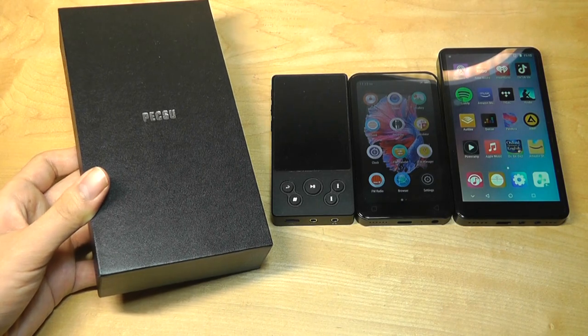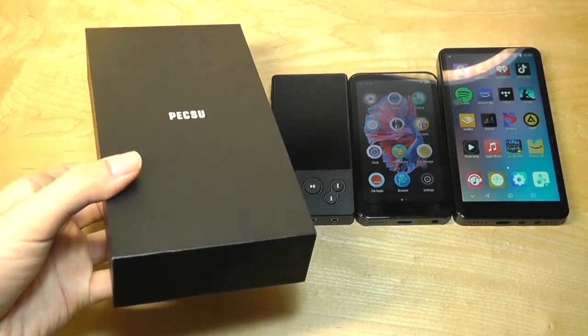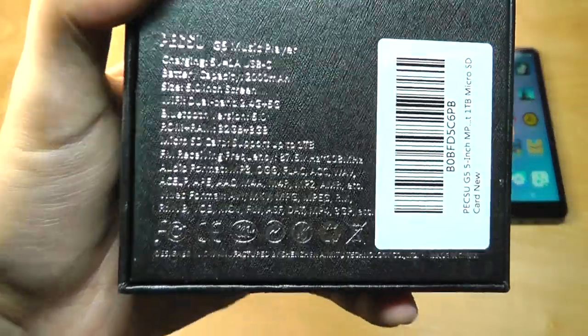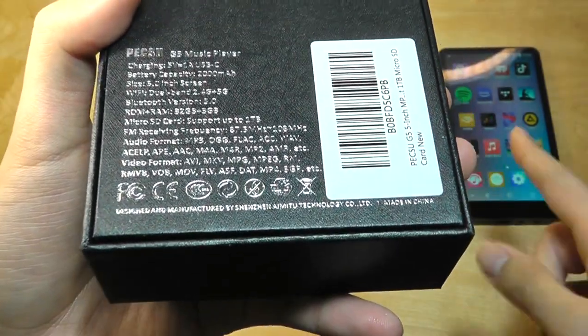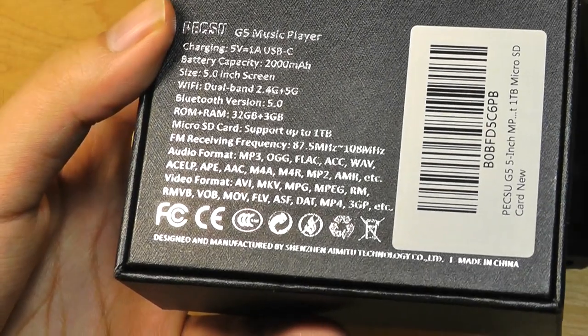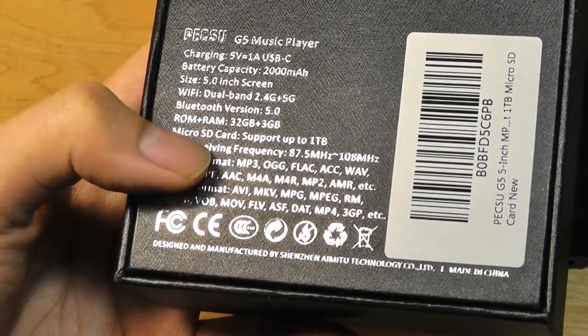Today we're taking a look at their newest model, which is the Pesu G5. As the name implies, this is another 5-inch MP3 player running on Android, and in fact it has almost identical specs to the PS5 from before, including the same octa-core processor coupled with 3 gigs of RAM, and 32 gigs of built-in storage, which is further expandable via a microSD card slot.